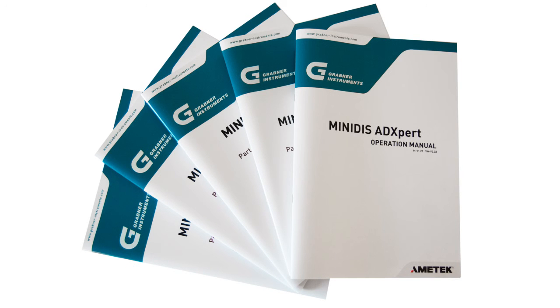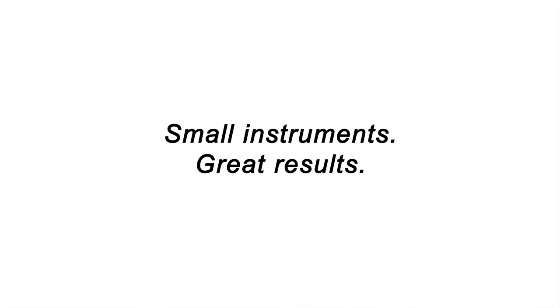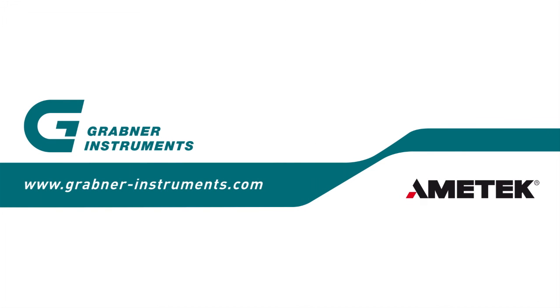Further information. Please study the manual delivered with the instrument carefully. If you have any additional questions, our local representatives or the Grabner Support Department will be happy to help you. Small instruments. Great results. Grabner Instruments.